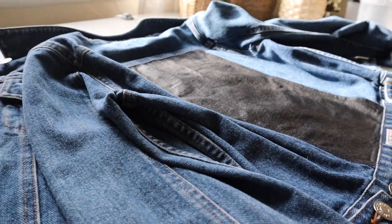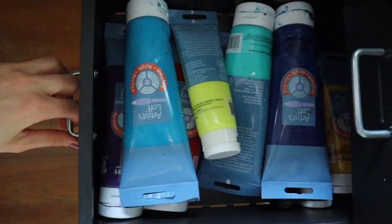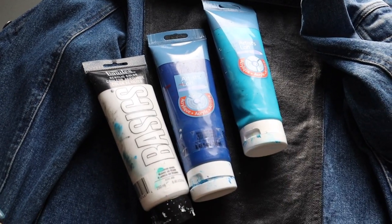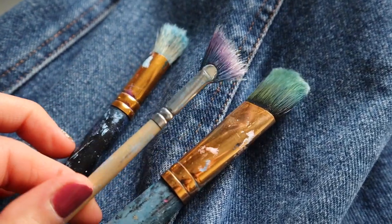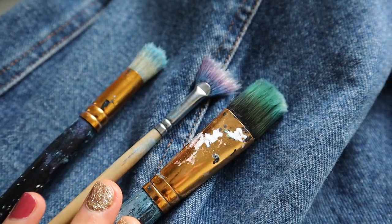So for the jacket, this is just an old vintage jacket that I have, and I actually already painted on it before. The colors I'm going to be using today are these colors, and for the brushes I'll be using these three right here. I have a fan brush, a flat added brush, and a round bristle brush, and I might grab some more brushes in the process.